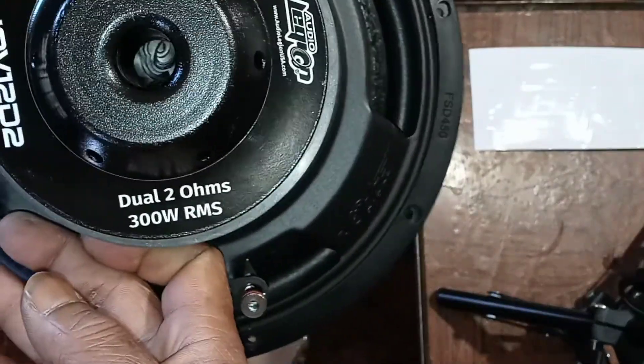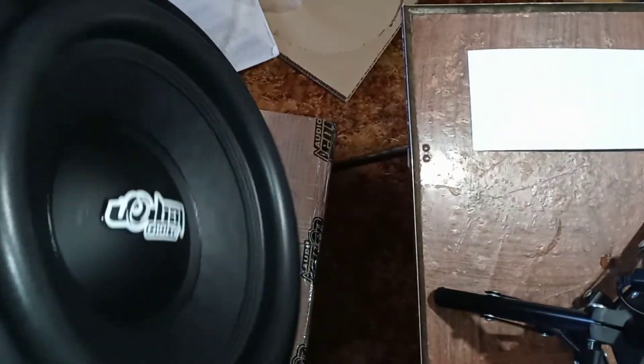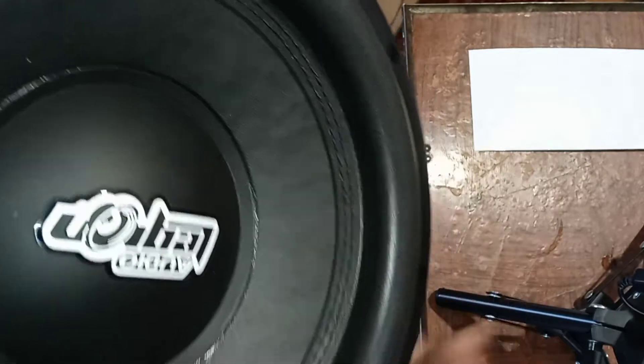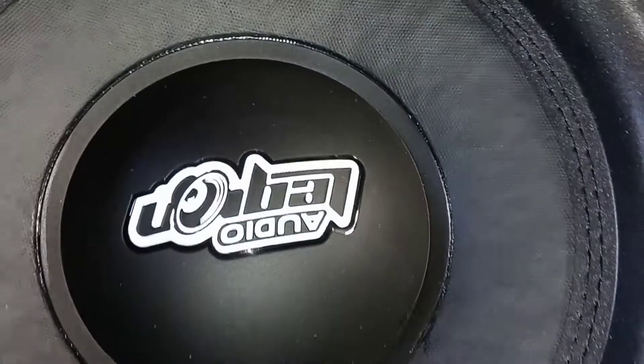The Javelin 12 D2 — dual 2 ohms, 300 RMS. Nice and deep. Pretty much the basics of it. Uh oh — that's a bad sign. You hear that?